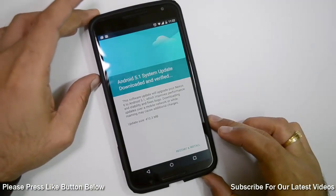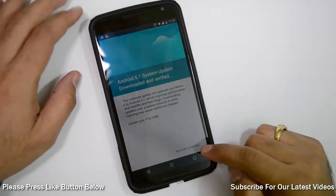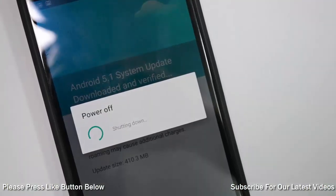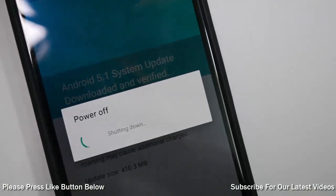The update has been downloaded and verified by the phone. Now you just need to hit the restart and install button at the bottom of the screen, after which the installation process will start. This will make your phone turn off for a few minutes and it will come up on its own, and this boot will take longer than the usual boots. So stand by and wait for it to restart.